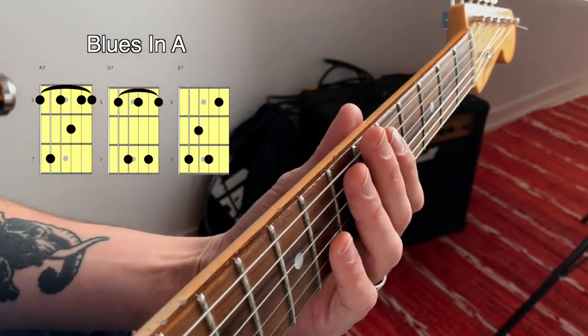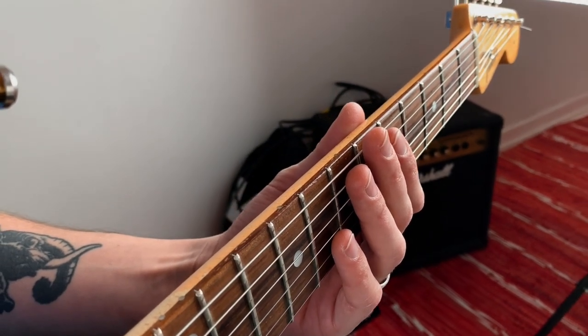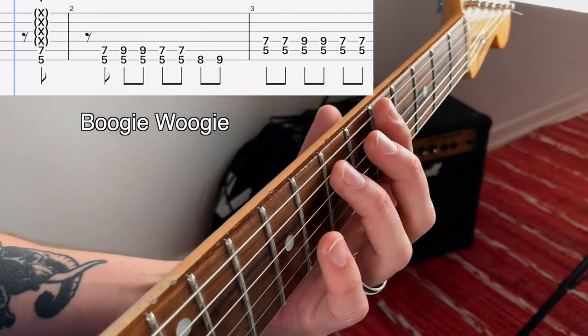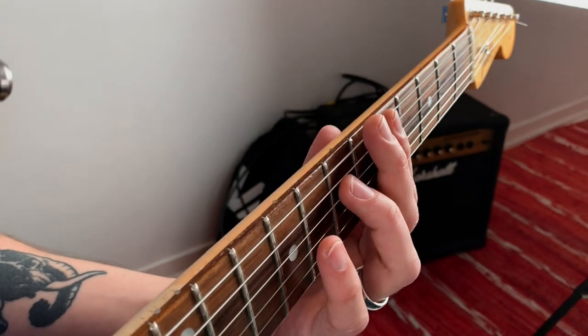You can just play the full chords straight on, like I did there — pretty simple. You can play some kind of a boogie-boogie rhythm, for example, something like that — pretty basic.